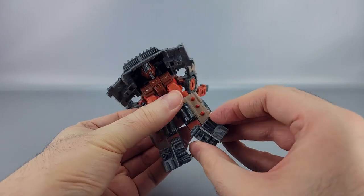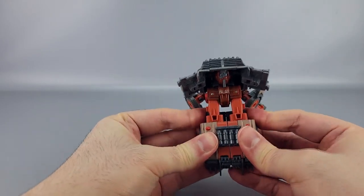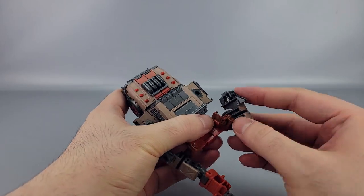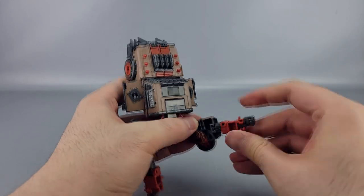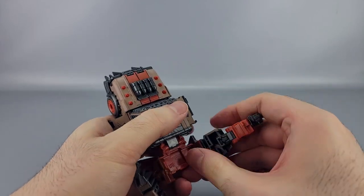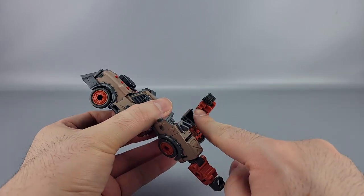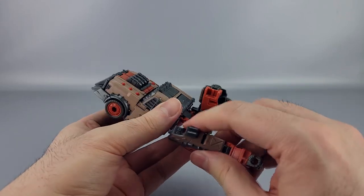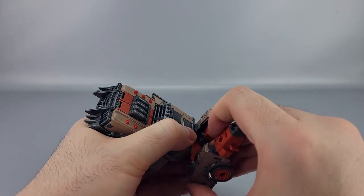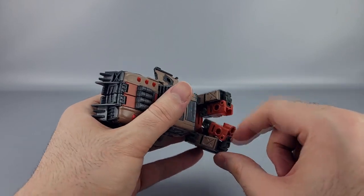Rotate the arms up and bring them down. At the legs, use the hinges to bring the grill back into the legs, then tab the legs together and bring them forward. For the arms, rotate them and then rotate the fists around, bringing them in on the hinges — there's a tab which goes into a slot. Repeat the same on the other side. This might not fully tab until everything is together.